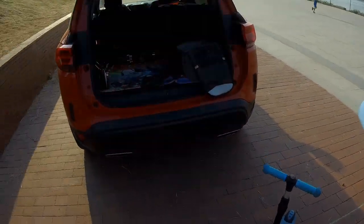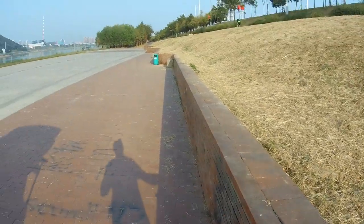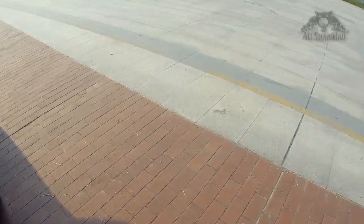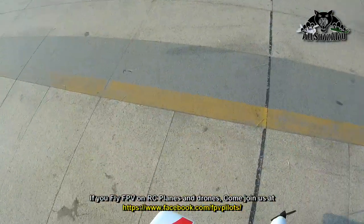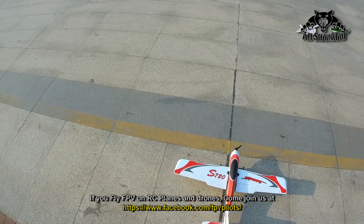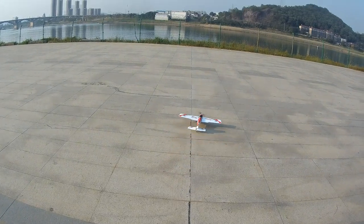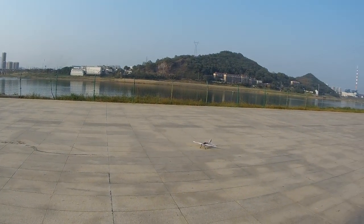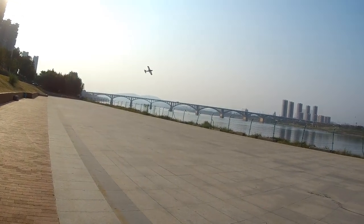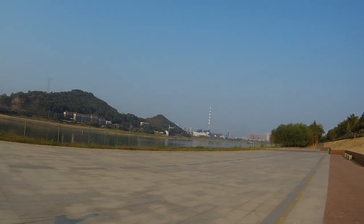Where is my battery? Where is the battery? Here we go. Can I fly it? I can fly it, why not? I think you know how to fly it — Papa doesn't know how to fly it. Turn around. In the air, in baby mode.